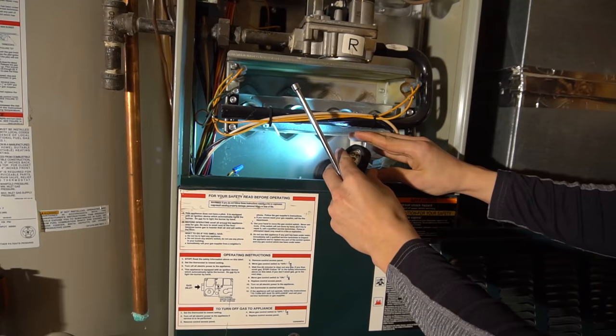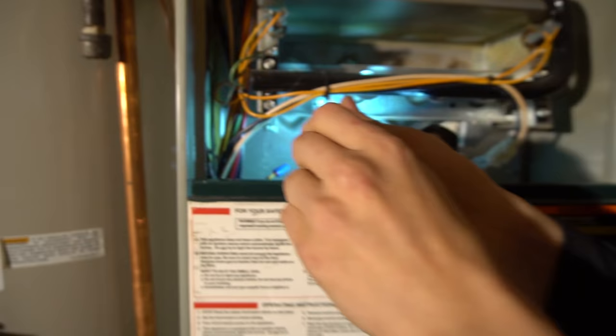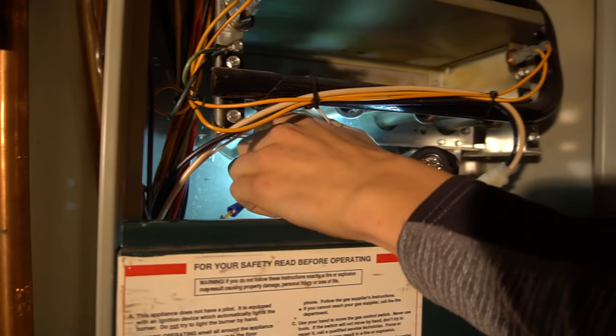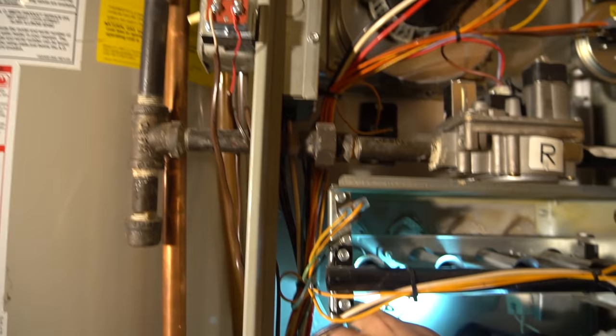Usually the flame sensor has just a quarter-inch screw holding it, sometimes a phillips. So you just unscrew it and it comes out like that. You can unplug the wire or you can leave it plugged in — that's up to you.